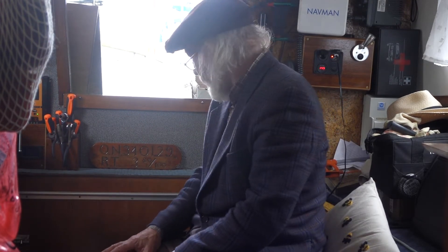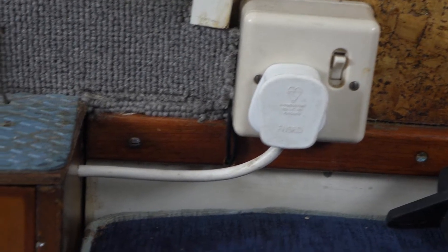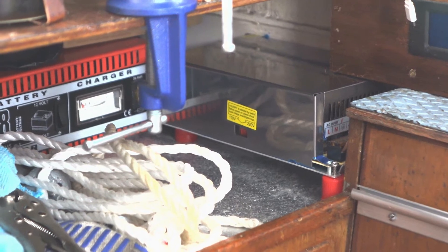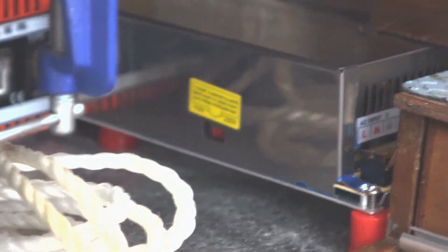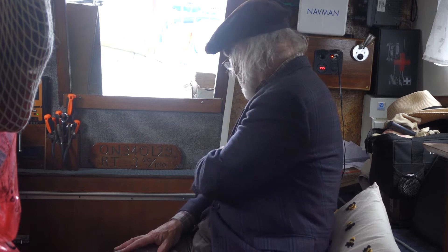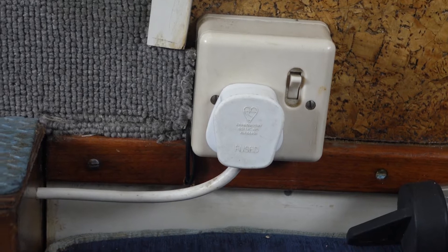I've just finished wiring up this little gadget here. If you turn it on you can hear the fan go. This silver object over here — what it does is it takes 240 volts from here, which at the moment is connected into the sure power, and it puts it into a 240 to 12 volt converter.